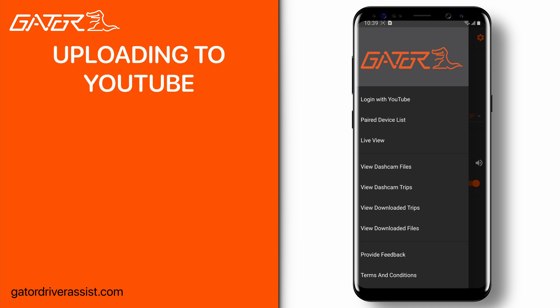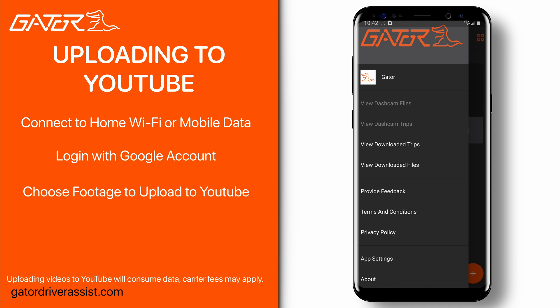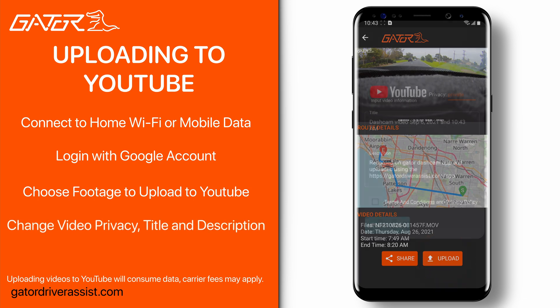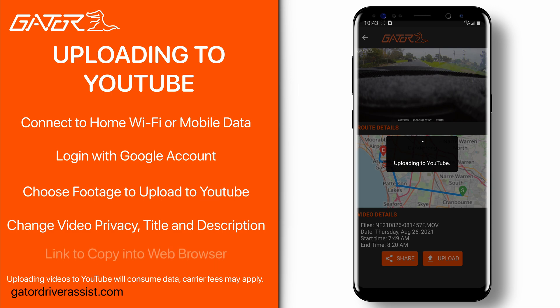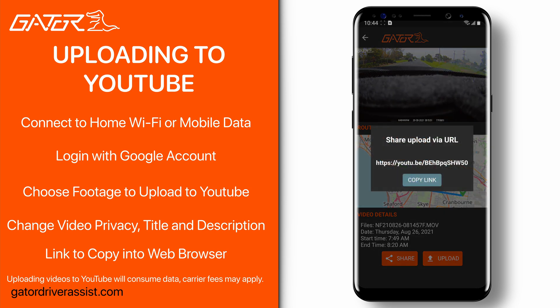The Gator dash cam app also features the ability to upload your dash cam videos to YouTube. Connect to the internet through home Wi-Fi or mobile data and log in with a Google account using the login with YouTube button in the navigation menu. Once logged in, go to one of your downloaded footages and select upload, which will bring up a dialog box giving the option to change the privacy settings, title, and description. Once you've tapped upload, your selected video will be uploaded to your YouTube account and you'll be provided with a link to copy and paste on your phone. Just remember you'll need to log in on your browser to view the video if you've set it to private.